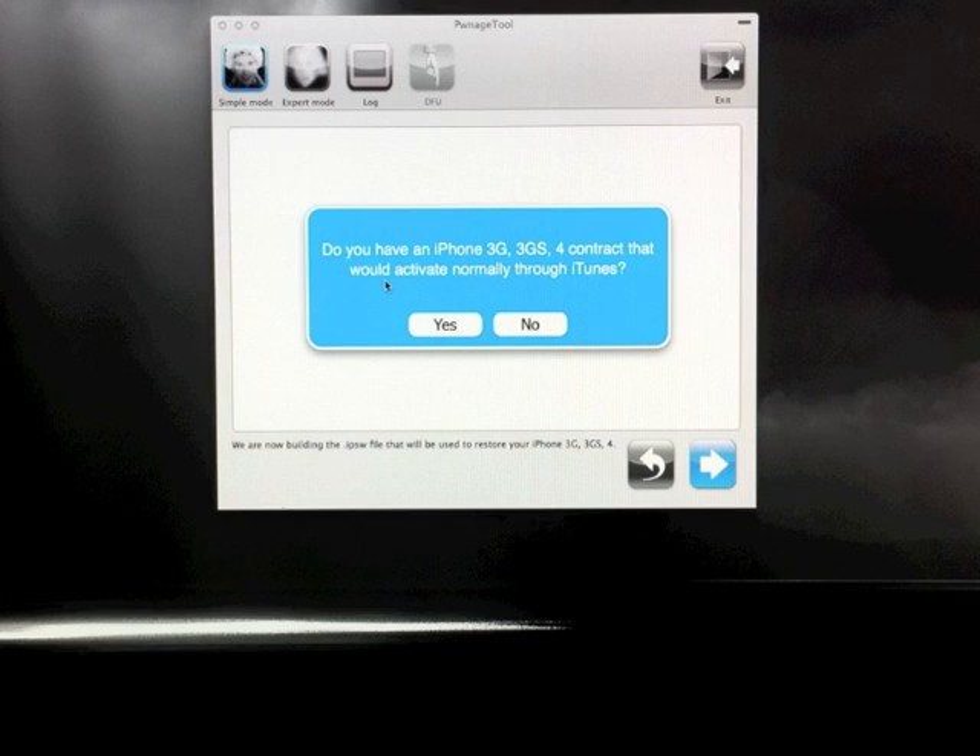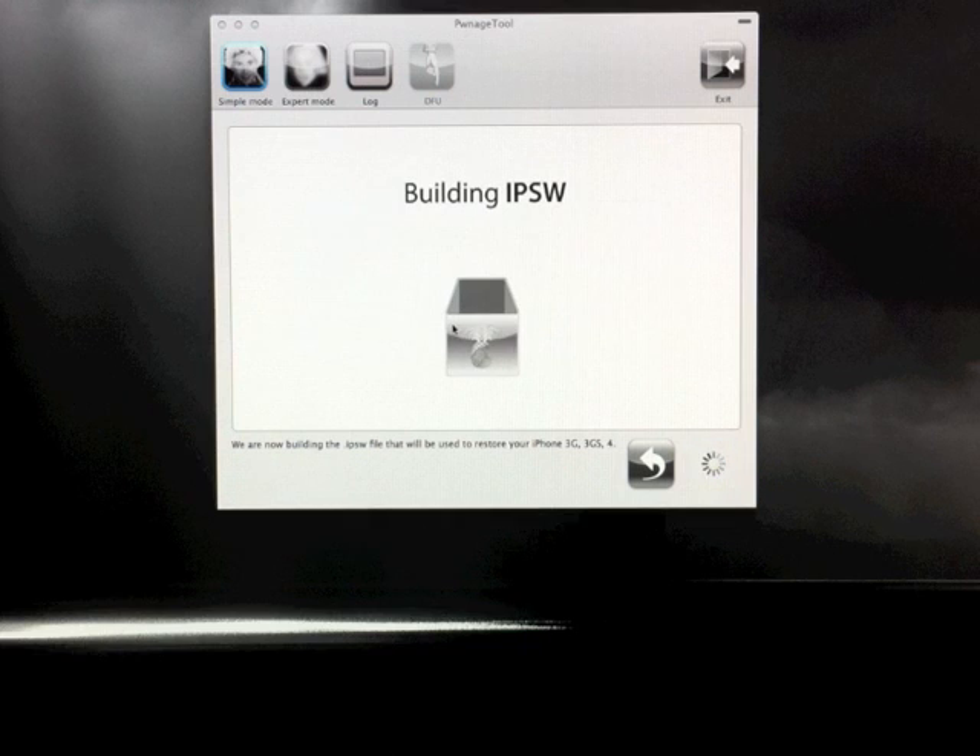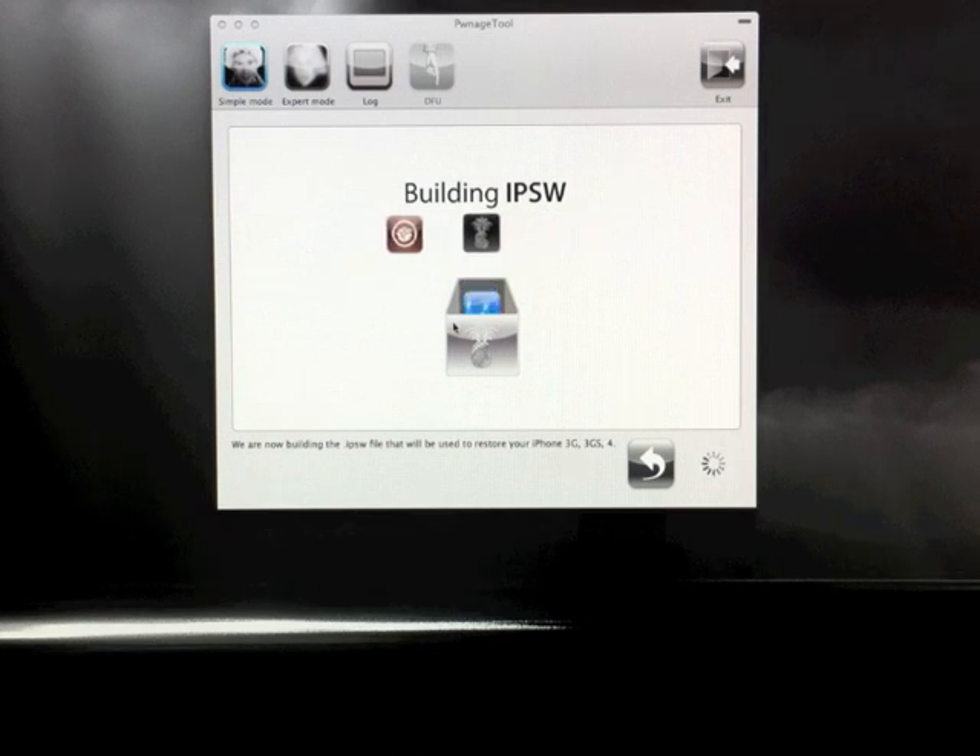If you have an iPhone, you'll get a pop-up that says if you have an iPhone 3G, 3GS, or iPhone 4 that has a contract that you normally activate through iTunes. All this is asking is if your iPhone is unlocked or not. Mine's not, so I'll go ahead and click yes — it is activated through iTunes. And once you've gone through all that, it will begin building your custom IPSW. It's putting Cydia and all the packages and essentially jailbreaking a pre-built firmware, which you'll restore in iTunes in just a few minutes.